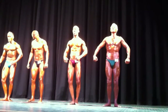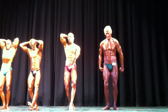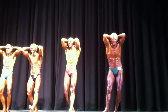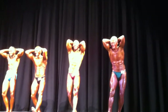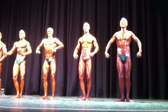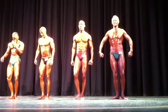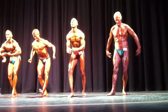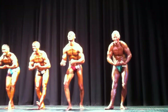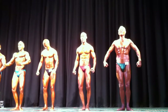Relax. Come on. Hands overhead. Abdominals and thighs. Relax. Crowd most muscular. Let's go, 69. Relax. Breathe, man. A lot more. Almost done. Come on.